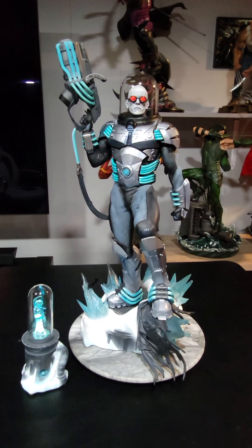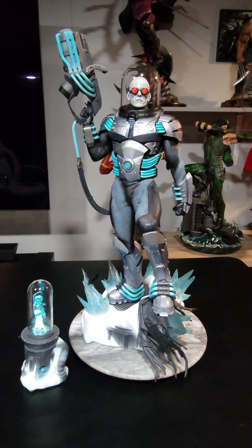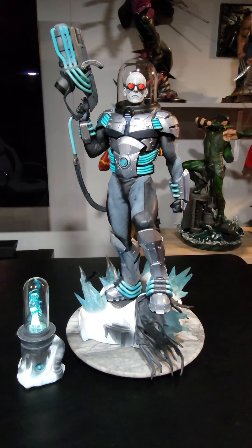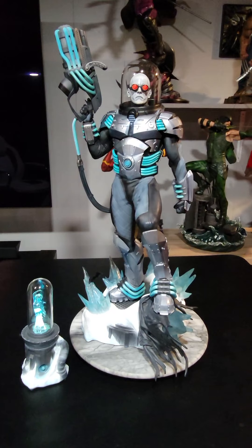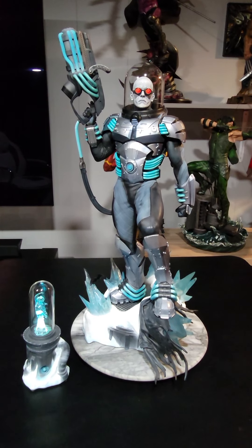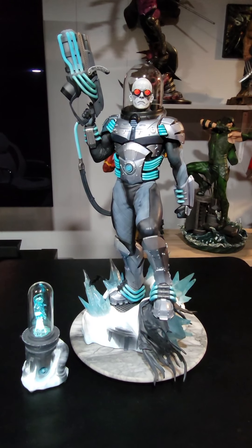What's up YouTube? My name is Danny. I want to welcome you guys to my channel. If you're new here, leave a like and subscribe. Let me get to what I really came to tell you — I want to share and review the Sideshow Mr. Freeze premium format.